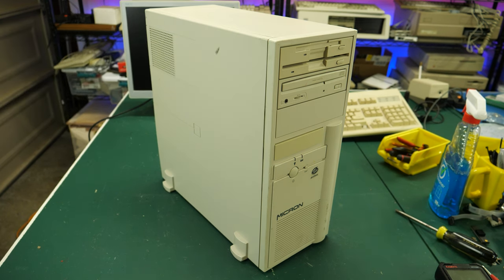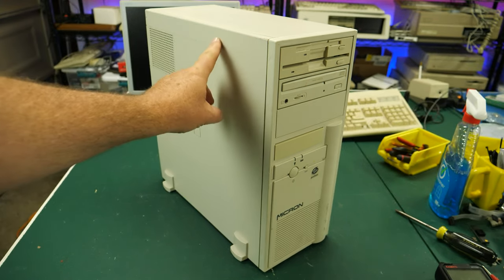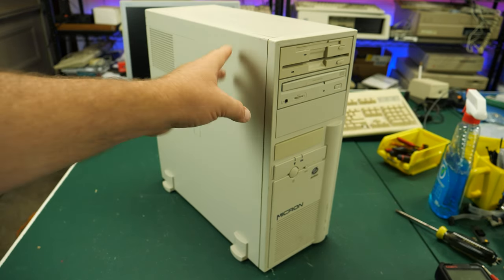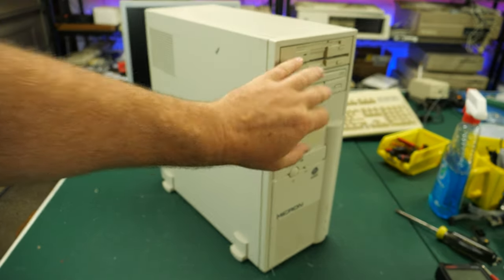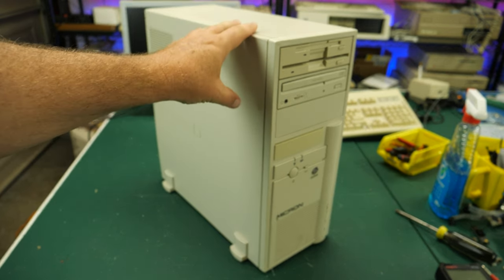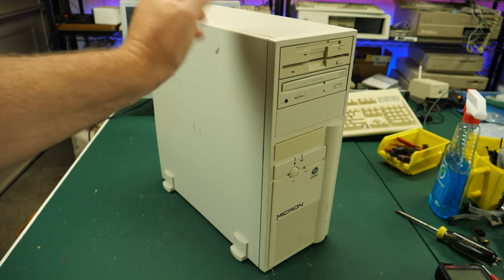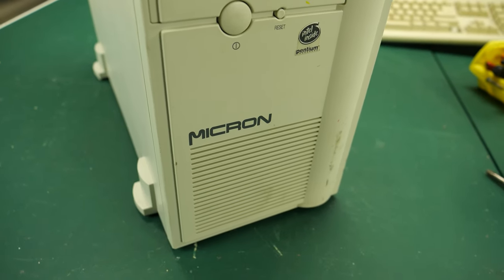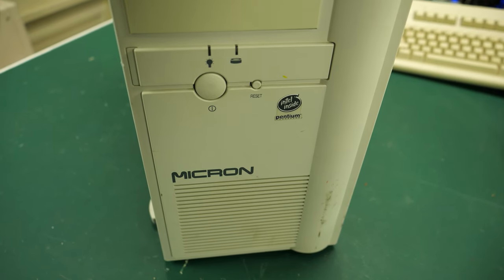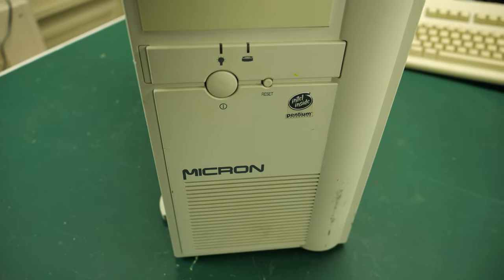I was able to find this Micron PC at eWaste, and I am really hopeful for this. It's a very clean box with a few scuff marks, nothing too serious. It's got a plastic case — I know that sounds like metal because there's metal on the inside — but it's plastic with a steel chassis on the inside, which makes it much lighter and easier to move around. Taking a closer look, we have the Micron logo on the front, and right there you can see the Intel Inside with the Pentium logo, which makes me think this is almost certainly a Pentium-class motherboard.